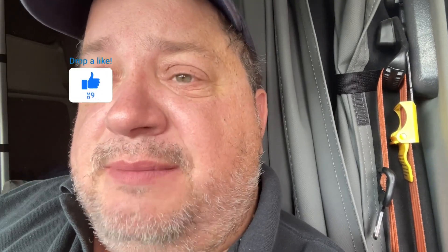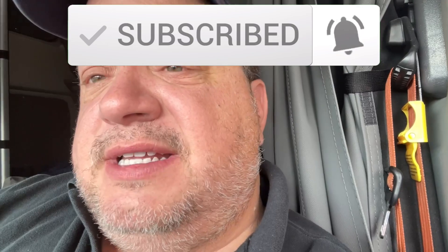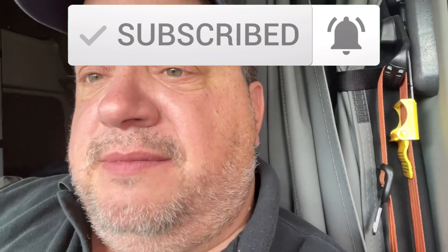Next time I'm going to do a boneless turkey breast. That one was bone-in, and I should have made sure the neck was cut out. What would you like to see cooked on the Pit Boss? Leave me comments below. I'm going to get a phone stand so I'll have a better video next time. If you would, please thumb up the video. If you're new, hit the subscribe button, let me know what you'd like to see cooked, and I might just cook it on the Pit Boss.